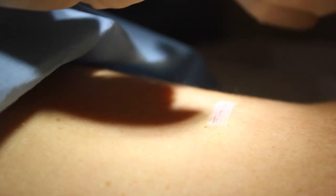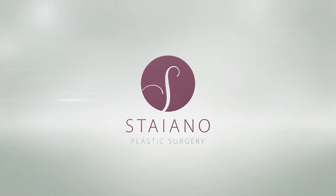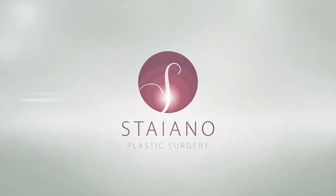These are called Steri-Strips. You usually just put three Steri-Strips over the wound, followed by a waterproof dressing, which means you can wash and shower normally.